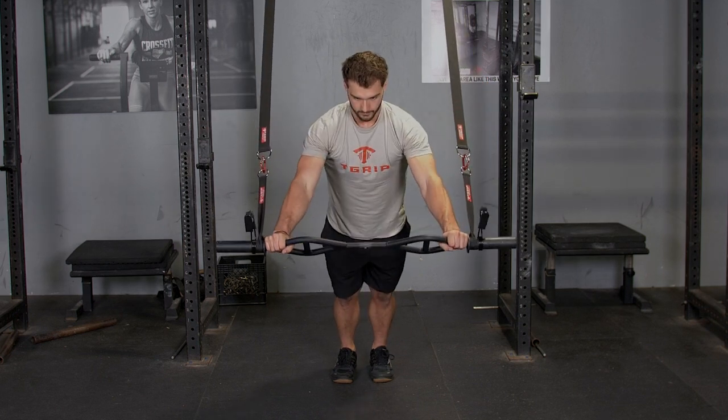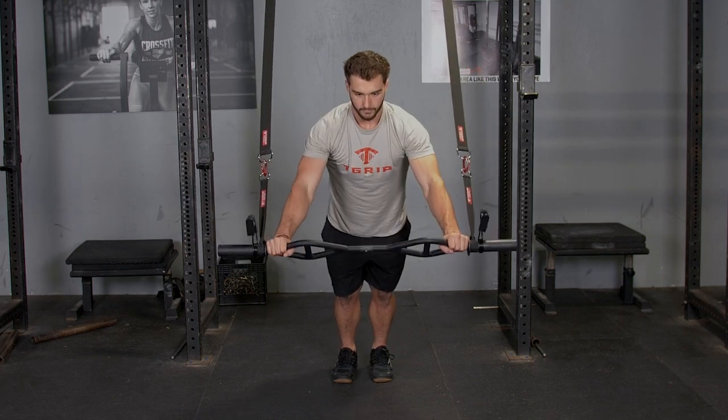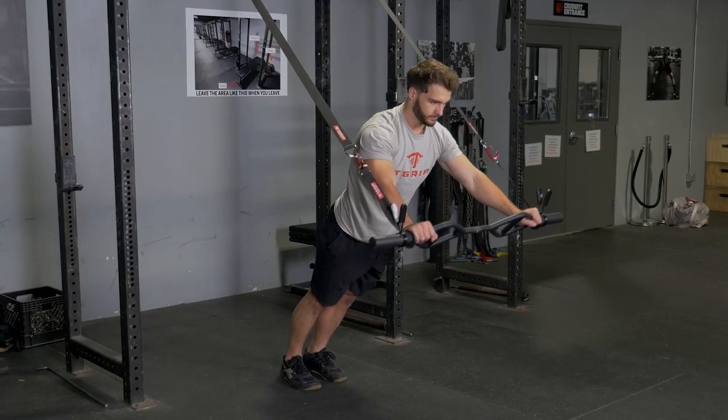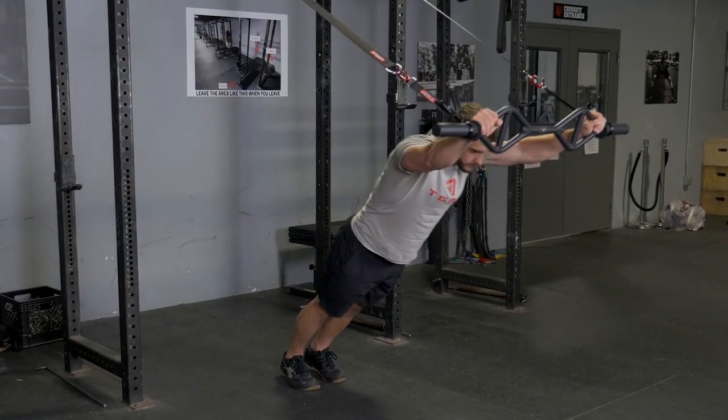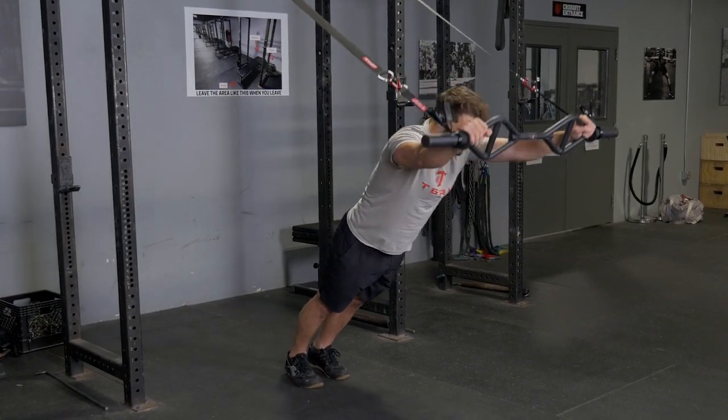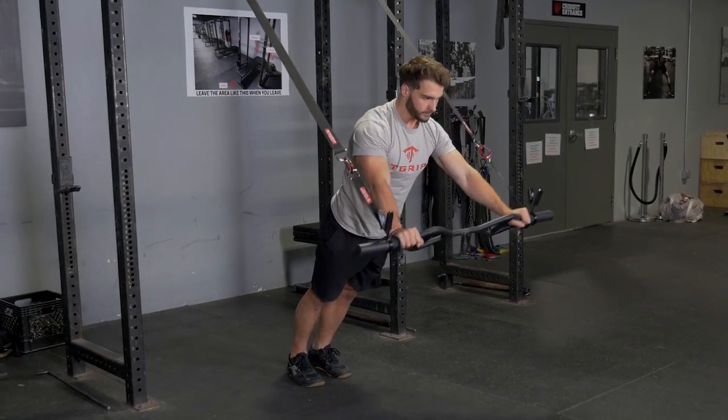Begin by facing away from the suspension anchor point and grasping your T-grip bar with a wide overhand grip. Keep your hands in front of you and reach up above your head, keeping your arms in line with your body. Then row back down and bring your arms back in front of you.